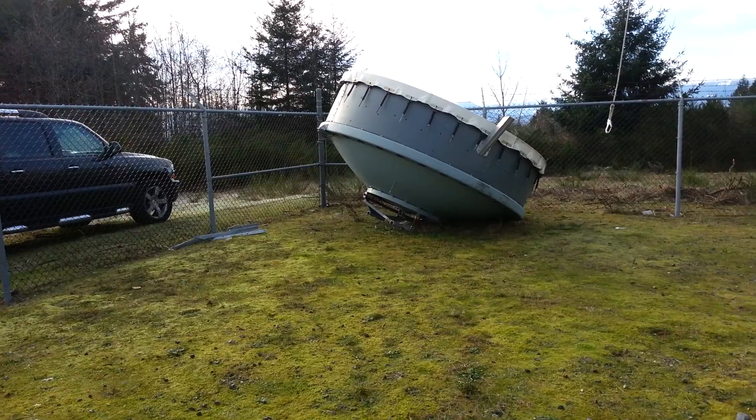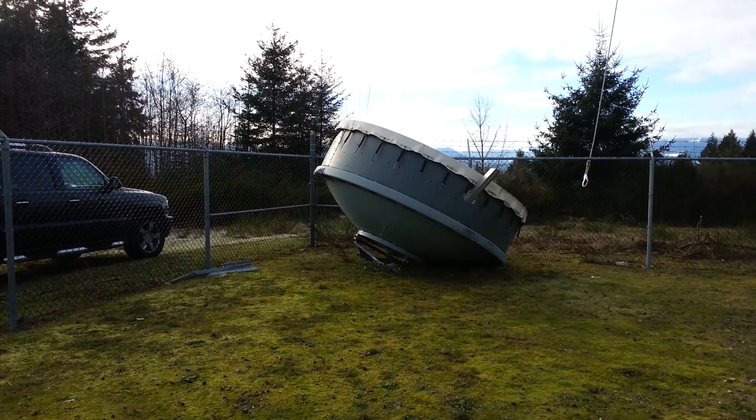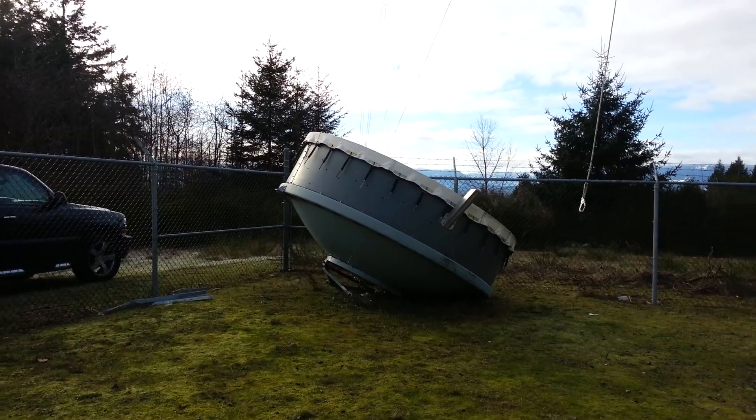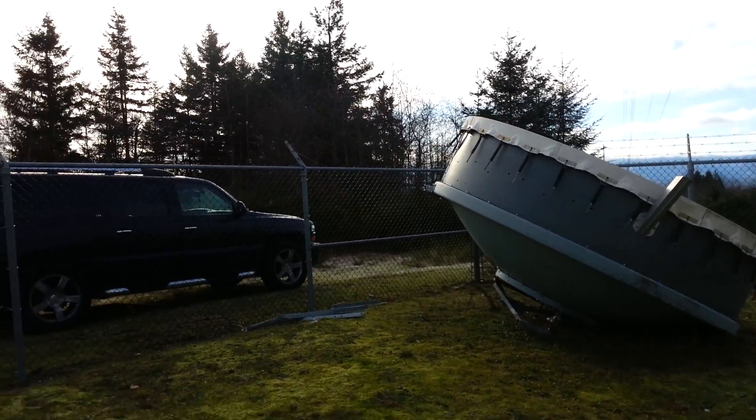A little sneak peek to see the size of these things and what they really are — what they look like up close, as opposed to what most people see: these dishes way up on a tower.